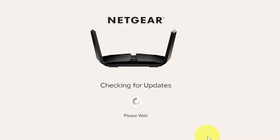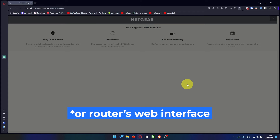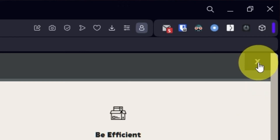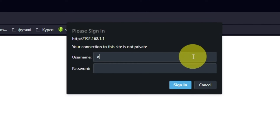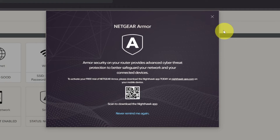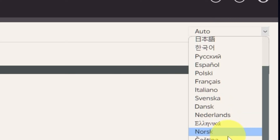If the router has not been updated in a while, the following page may initiate the firmware update process automatically. If the new firmware is not available, click Next. After updating the firmware, you may be redirected to the Netgear website where you can register your router. I'm just going to close this window. Log into the router's web interface again if you are logged out. Enter the standard username admin and the password that you created a few minutes ago. Press the Sign In button. Close this window. In the top right corner, you can change the language of the router's website interface.